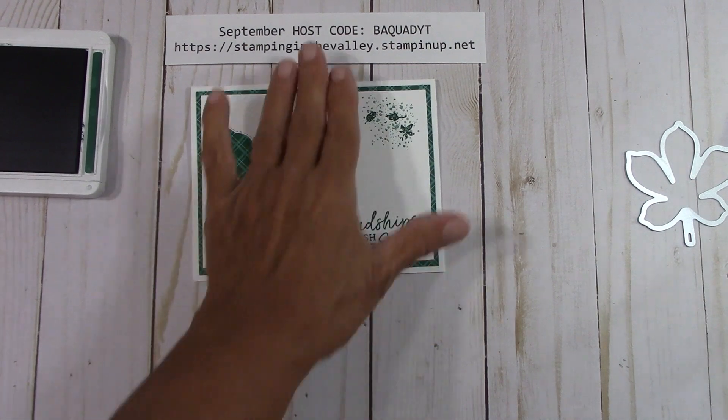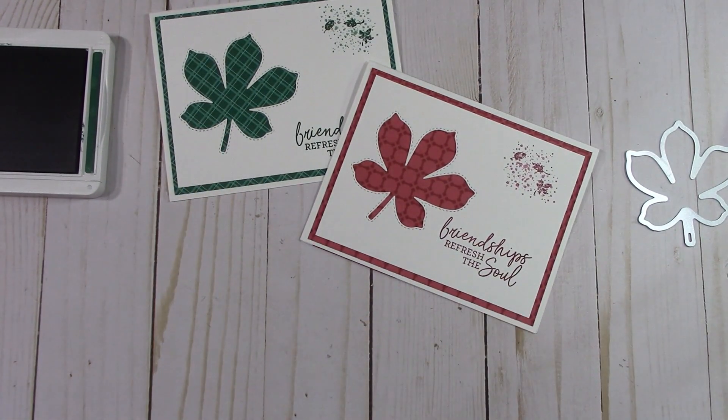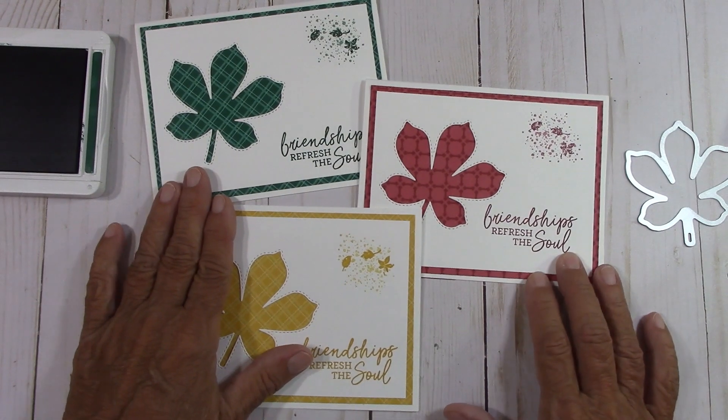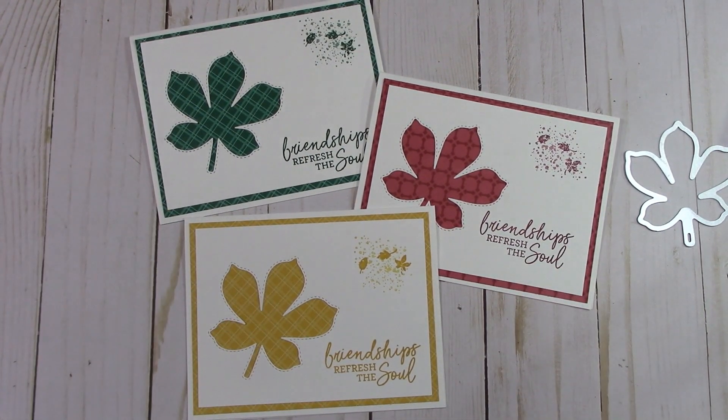Here's Shaded Spruce, Merry Merlot, and Bumblebee. They're all the same exact card, but when you change the color it just gives it a different look. Isn't that fantastic? That came out so pretty. I'll be back in just a second and we'll put the next card together.